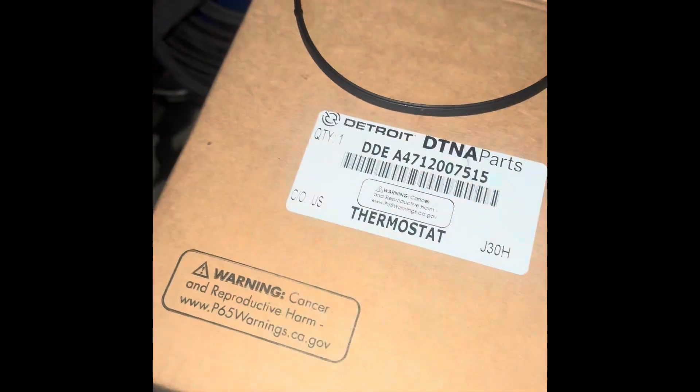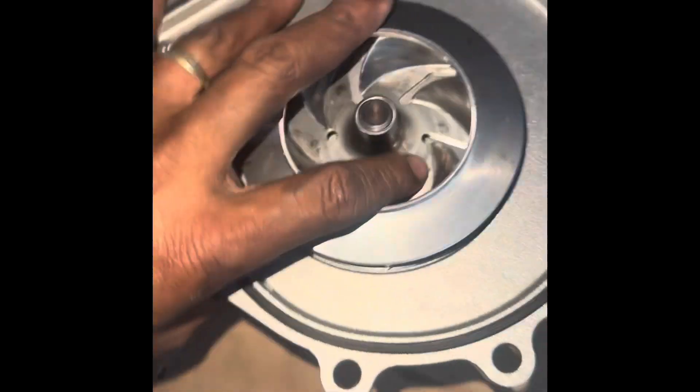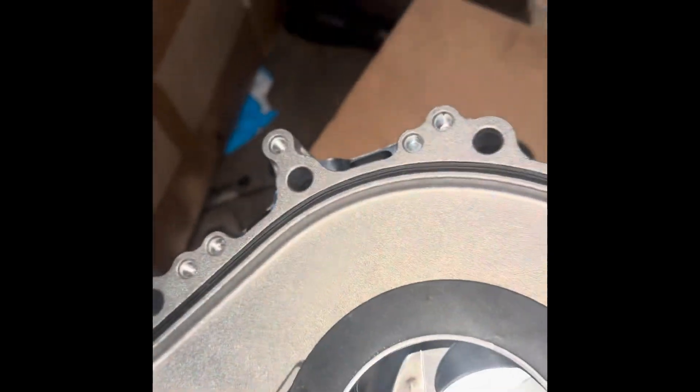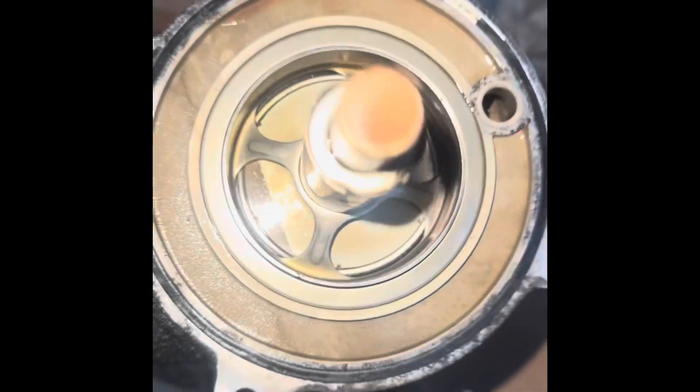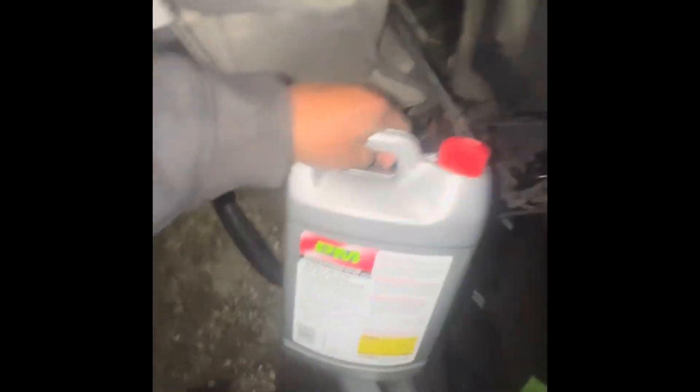It already comes with the gasket, and the thermostat doesn't come with the O-ring. When I replaced it, the old thermostat might not have been bad, but I've had this truck about three years, three and a half years — might as well go water pump and thermostat. I'll clean it off and wait till I can put the coolant in.